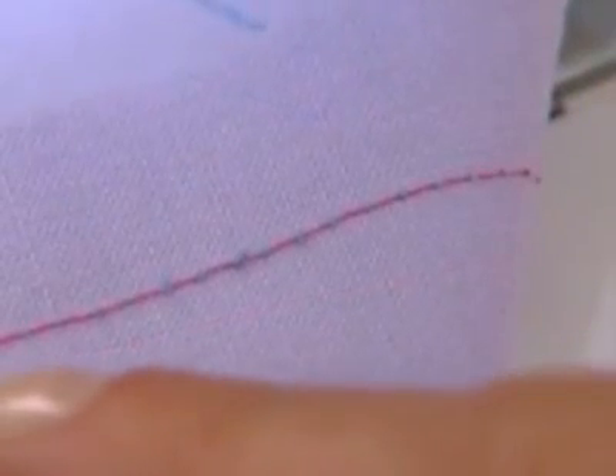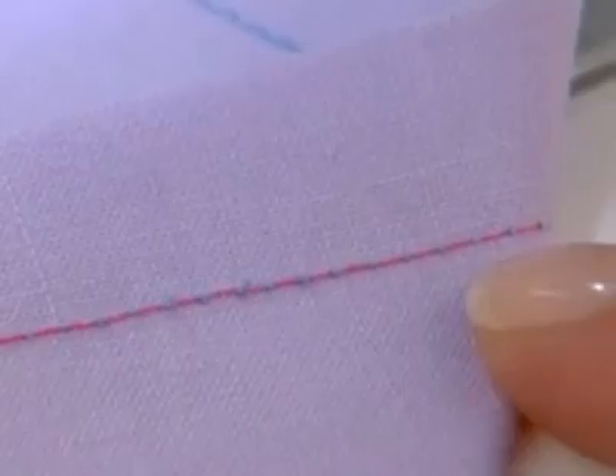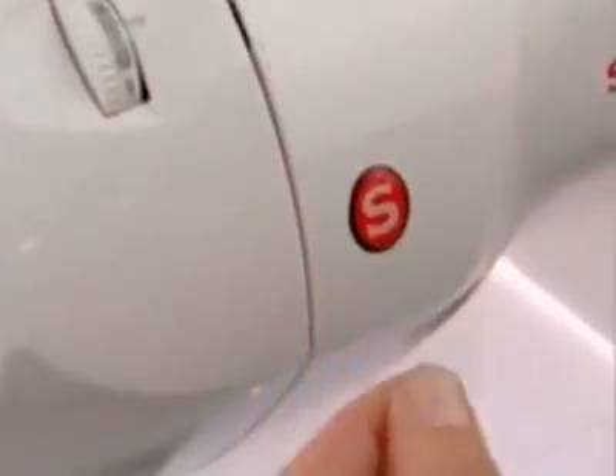If when you start to sew you find that the stitching is irregular, you will need to adjust the tension control. Do this however only after you have determined that the machine has been correctly threaded.